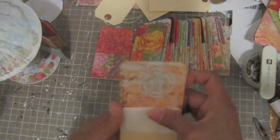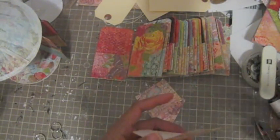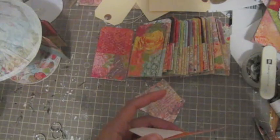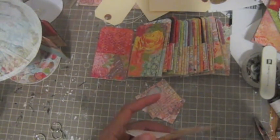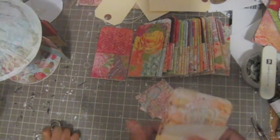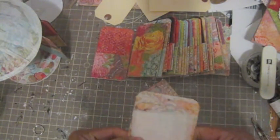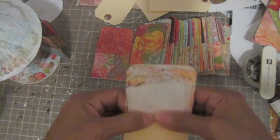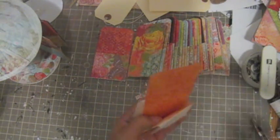I want to adhere this part first. Press this one down so I don't have any spider web there. You guys can see it — do the same thing with this side.